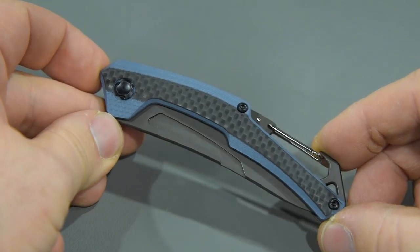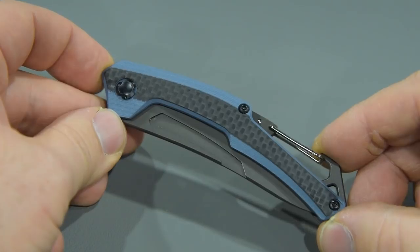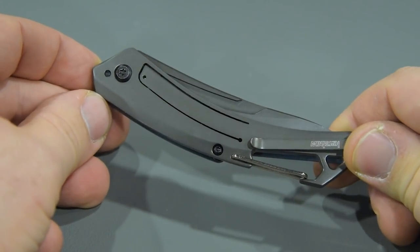Hey guys, this is Andrew Keough with Kershaw Knives here at SHOT Show 2019. Let's take a look at what we've got for you this year. Up first we have the Kershaw Reverb XL. Back in the day we made the Kershaw Reverb as a really excellent lightweight outdoor knife. This is very similar in some ways but still has distinctive features that make it stand on its own.